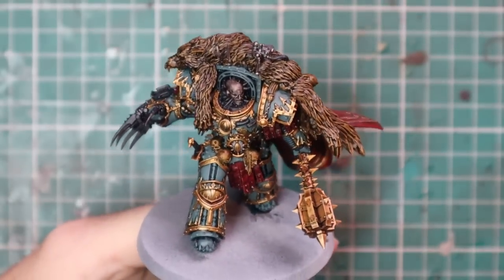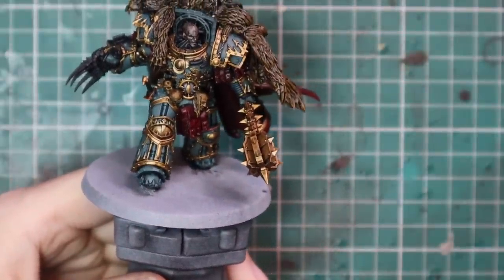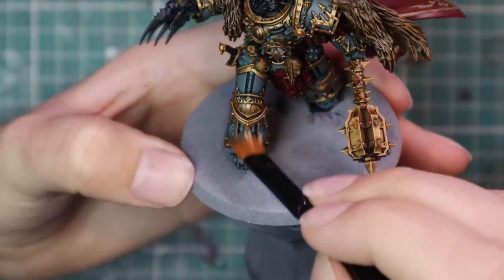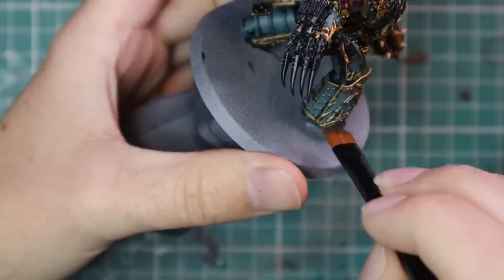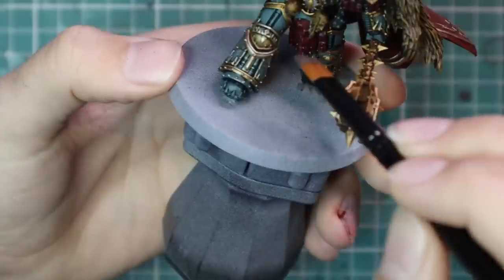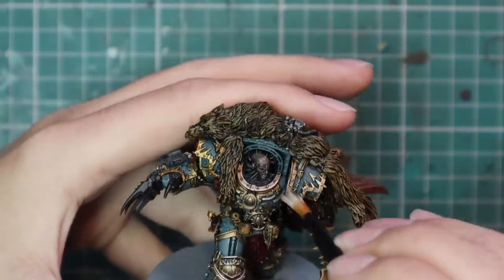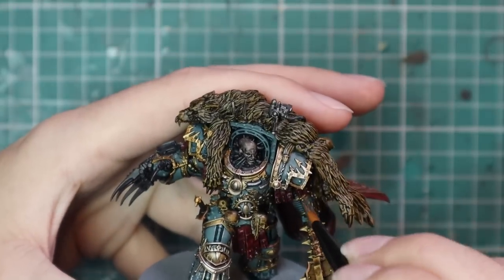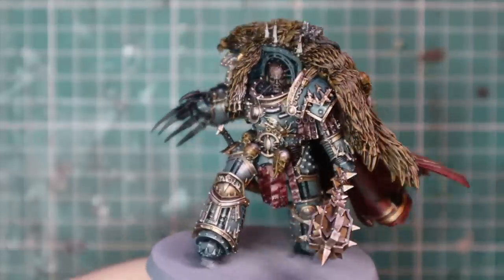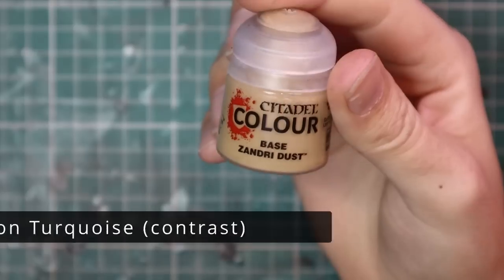After the first coat of Sons of Horus Green on the armor, it's time to work on the gold. I'm going to use a large base brush as a dry brush — I just get better control with it. We're jumping up to Iron Breaker, a nice silver, and we're now going to dry brush all of the gold parts of this model. You may scream at me — we are going to hit parts of the green, and that's fine, because we're doing a second coat of green to touch up any mistakes. You've got two choices: do it this way, or spend an hour to an hour and a half painstakingly highlighting gold with a fine pointed brush, which I think is absolutely ludicrous. This dry brush takes about two minutes, then it's about five minutes to re-layer the Sons of Horus. So we're talking five minutes of work versus a minimum of an hour to highlight all of the gold.